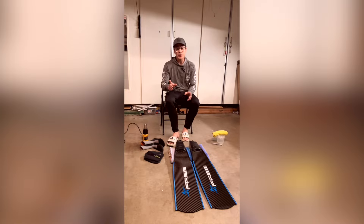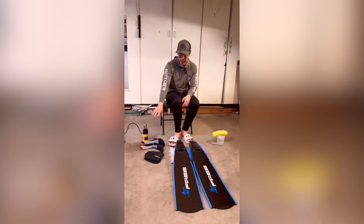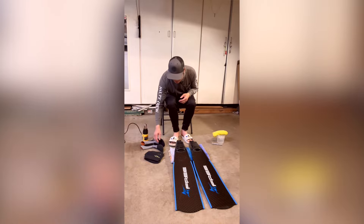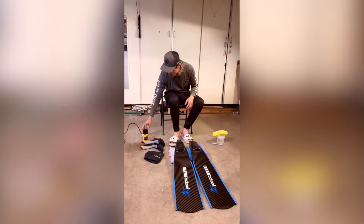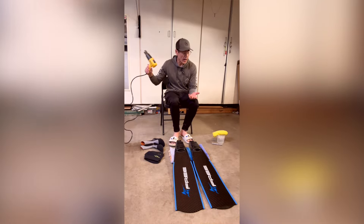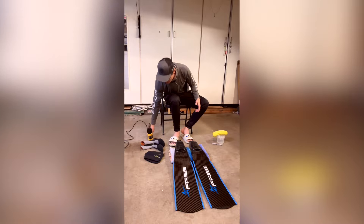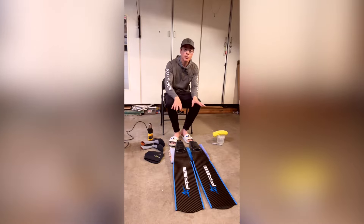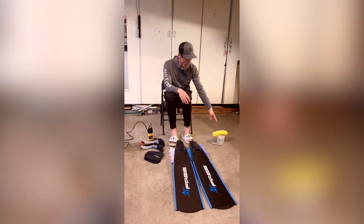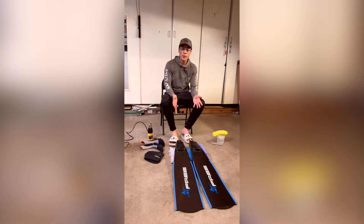First thing I'm going to do is slip on my dive socks so that I don't have to do that in the middle of the process. We're going to heat these guys up and that's going to take a little bit. I have a heat gun — you can do it with a hair dryer apparently, though I've never tried it. Once we've got the pocket fitted correctly, we're going to cool it off with some cold water and a rag. Then I'll mark it and we'll have our left and right fin.